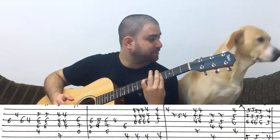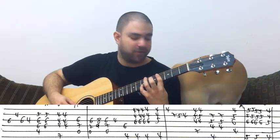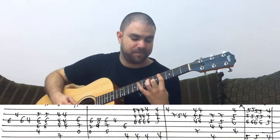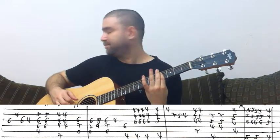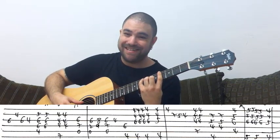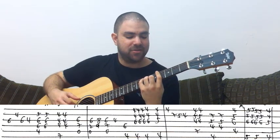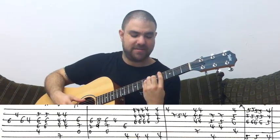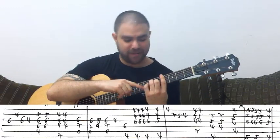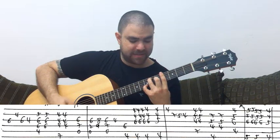You still bar the 4th fret and do this: E string, then on the B string you do 7, 5, 4. Then it's C-shaped E. Then it's G sharp 7 — G sharp 7 is just G sharp, and you take the pinky down to 7 on the B string. That gives you G sharp 7.